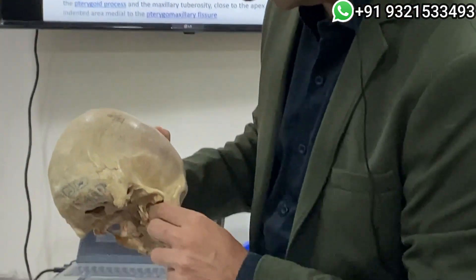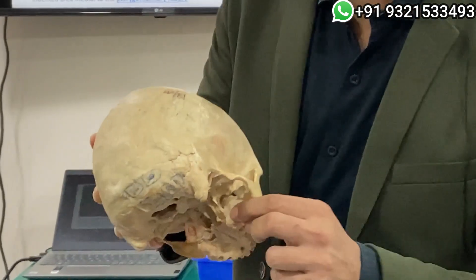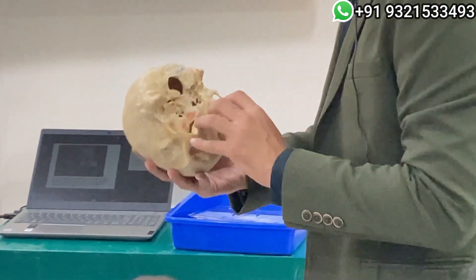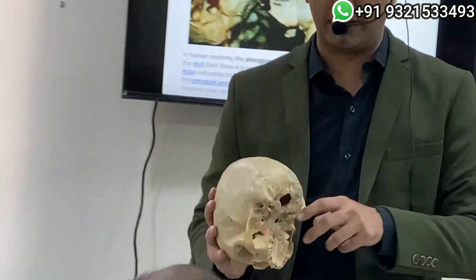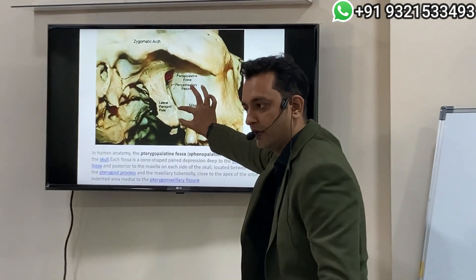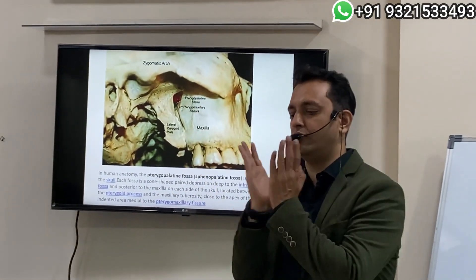The median delicate plate and this line which is getting created over here is what we call the fusion zone. You can see this line here inside — this is what we call the fusion zone. This line over here is the fusion zone where these two pterygoid plates meet.